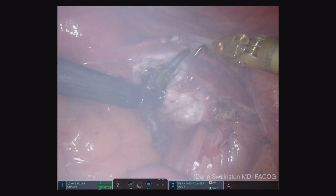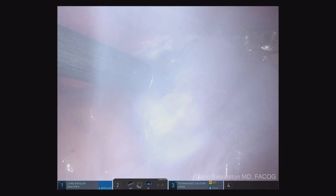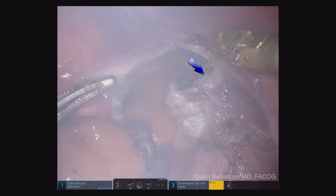What you want to leave behind is the least amount of char as possible. I do that with a one-third/two-third technique: I leave behind one-third of the thermal artifact, and the rest of the charred tissue is part of the uterus being removed. That way you limit the amount of thermal artifact left behind, which I think translates into less pain for the patient.